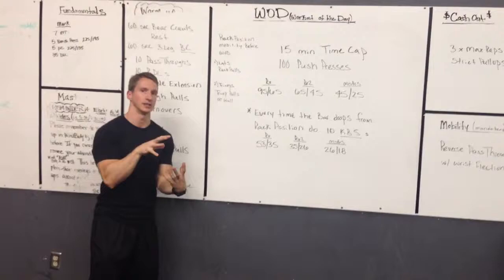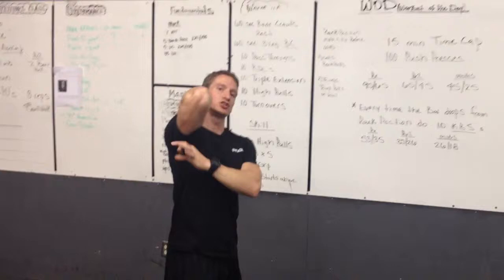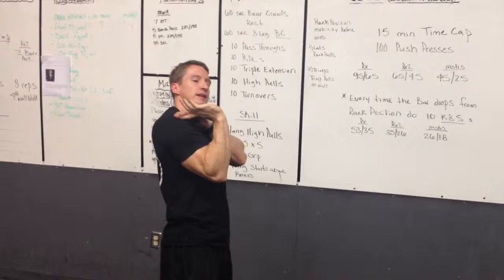Before we start the workout we're going to have a mobility session. The key to a good rack position is the connection between your tricep and your lat. There's a bundle of muscles that connect right there, and when those muscles get tight it pulls people in and creates too much flexion in the wrist. So we have to mobilize their lat and their tricep.